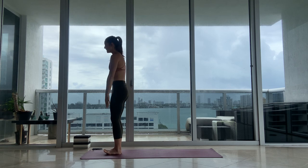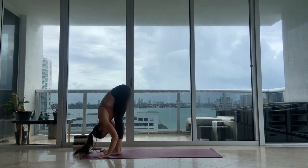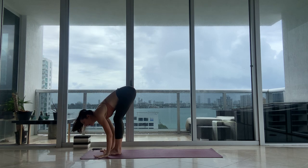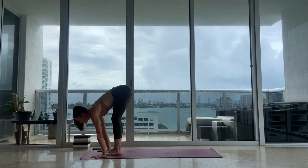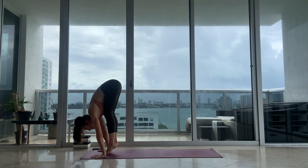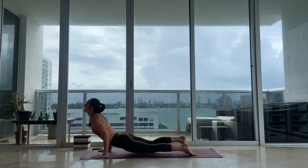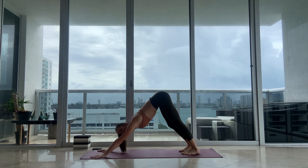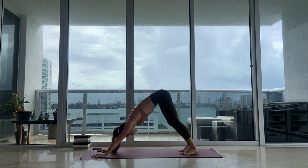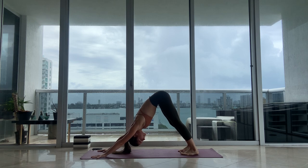Let's go again. Inhale, reach up. Exhale, soft knees to protect your back and fold. Halfway lift, inhale, lengthen your spine. Walking or hopping back — as you're walking, remember which leg you step with. You're trying to be mindful and alternate your legs. Inhale, upward facing dog. Exhale, downward facing dog. Deep inhale, full exhale. Two more breaths — breathe through the nose, your Ujjayi breath. Belly is in, breath is into the ribcage, into your diaphragm.